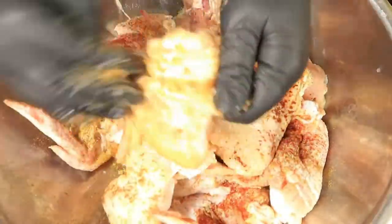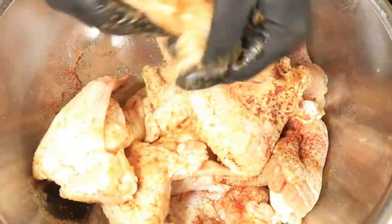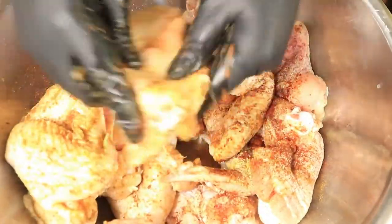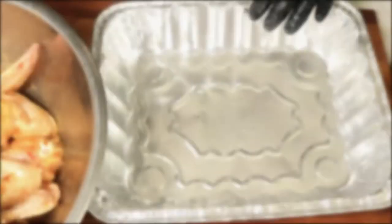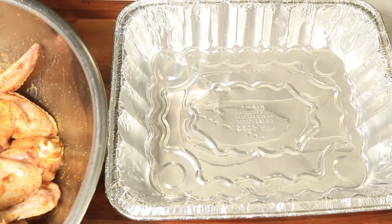Then you want to mix your wings with the seasonings to coat the outside of your chicken. After your chicken wings have been coated, oil the bottom of your pan and then transfer your wings to your baking dish.